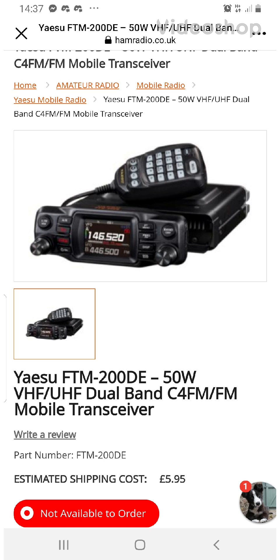Mzero FXB, welcome to my channel. It looks like Yaesu have made the FTM 200DE, which is a VHF, UHF, dual band radio with C4FM.